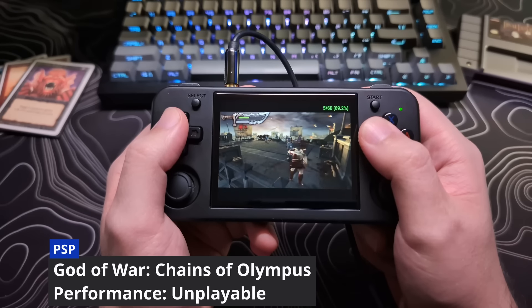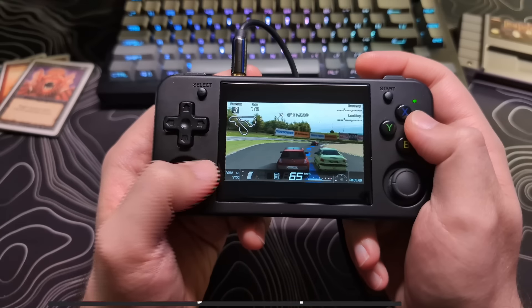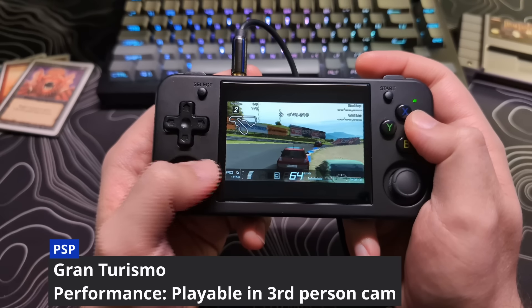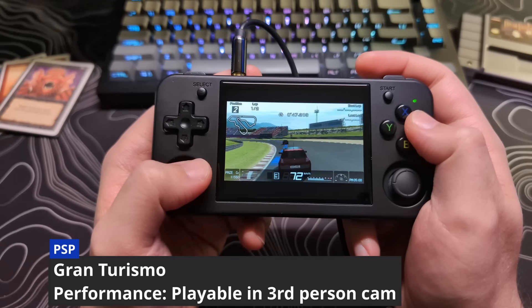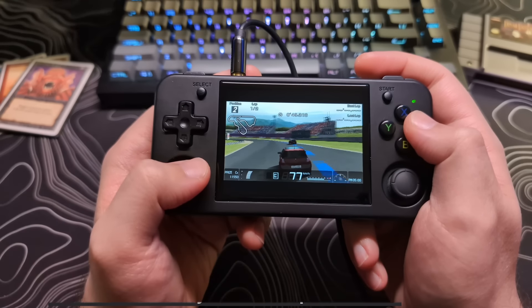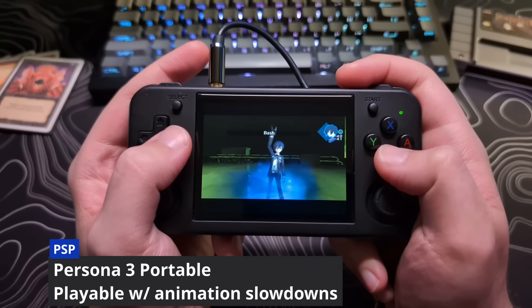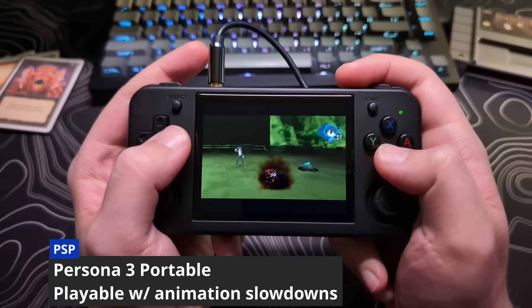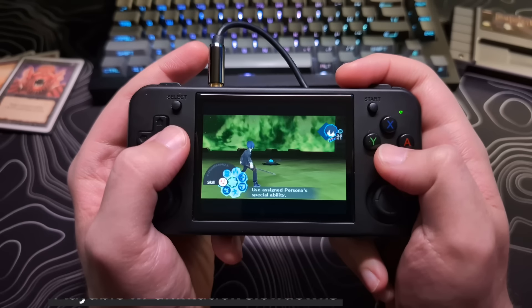Obviously things like God of War games are kind of out of reach, while other things like Gran Turismo and Persona 3 run fine. So I think the RG35XXH does a great job with these more demanding systems for the price. I would not buy this device specifically to play these systems — you would just want to look at it as a nice bonus and it's nice to have them as an option.